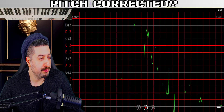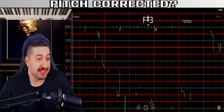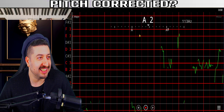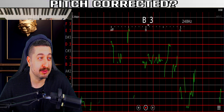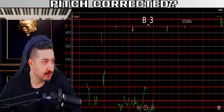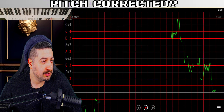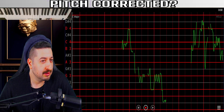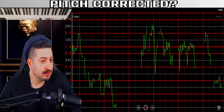Alright, let's go. 'Oh baby' — this is a good song. 'Oh baby baby, how was I supposed to know that something wasn't right here? Oh baby baby, I shouldn't have let you go.'